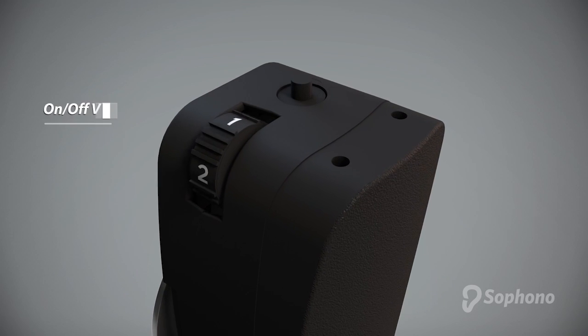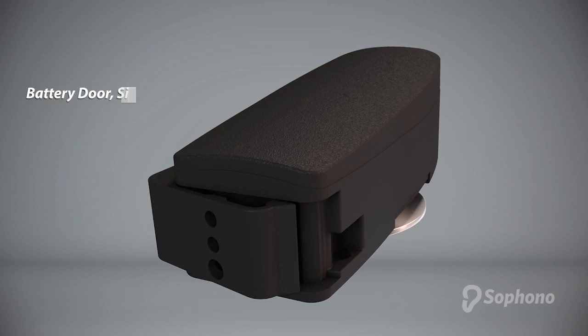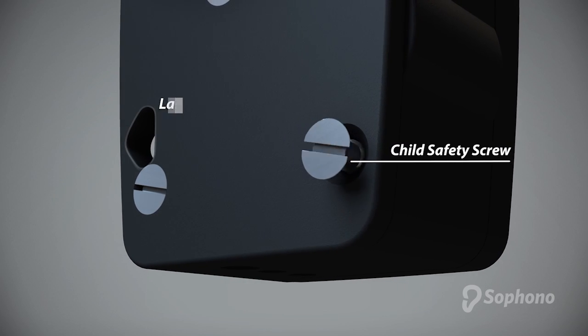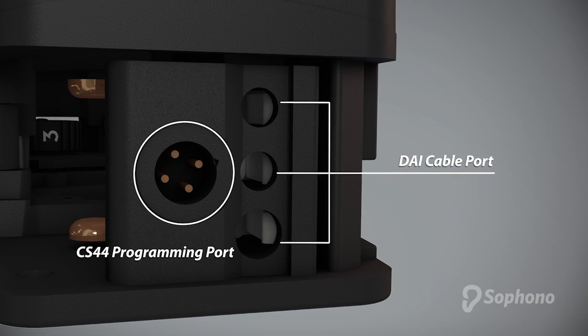The processor has a combined on-off and volume control, a programming button, dual microphones, a battery door for a size 13 battery, a child safety screw to secure the battery compartment, and a safety lanyard. There is also a DAI port and a programming port for a CS44 programming cable.